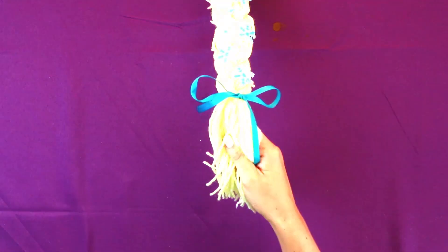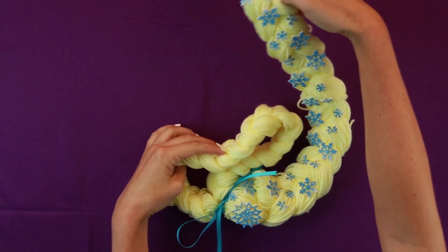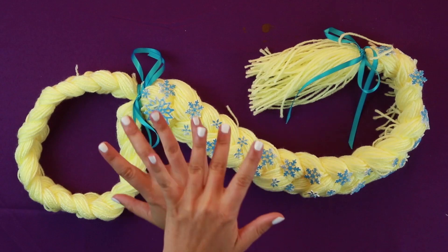And ta-da! Oh my gosh! That looks so awesome! Yay! We're done!